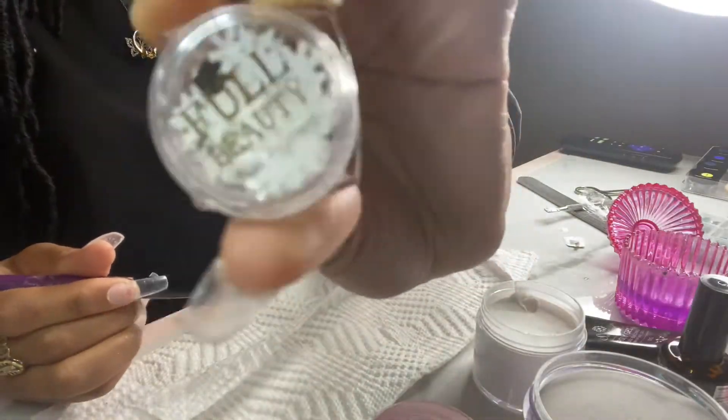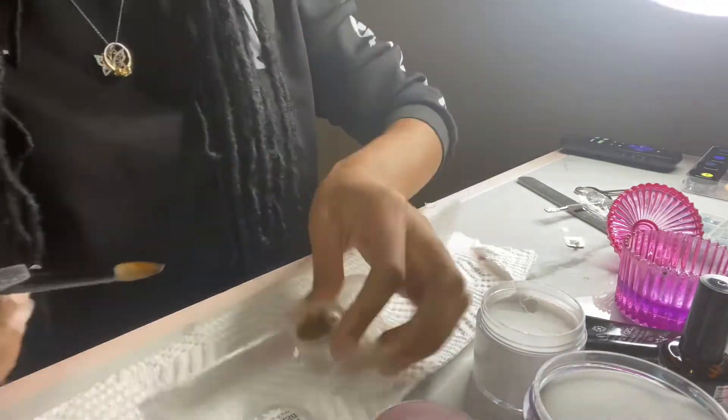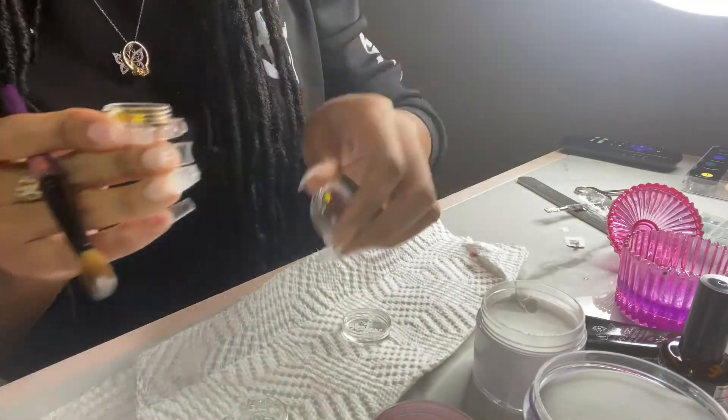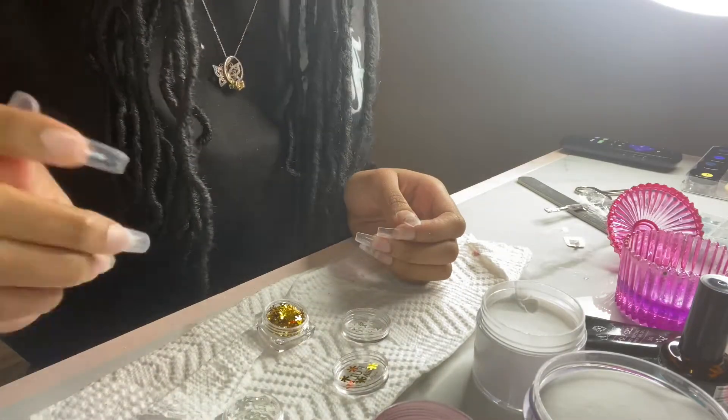Here comes the fun part — I'm just showing you guys the snowflakes I'll be using to encapsulate inside my nails. We have the white ones and the gold ones today, and I am finally about to start laying the acrylic down.